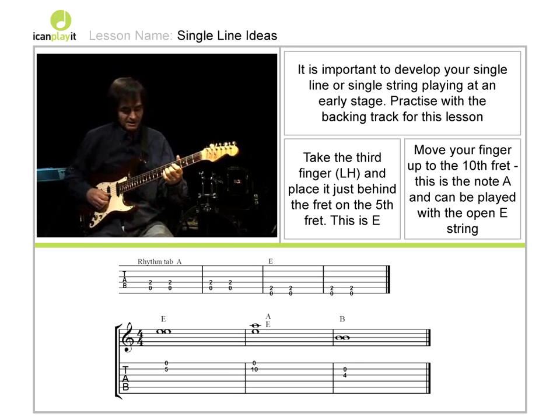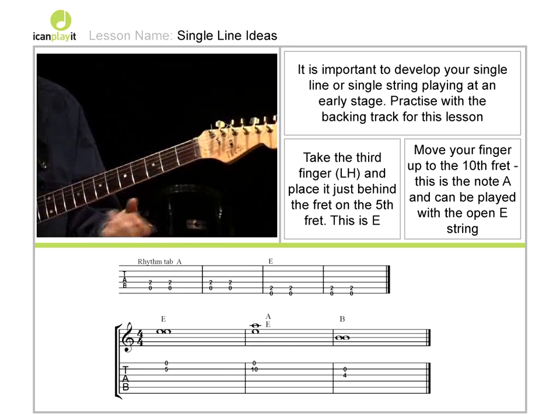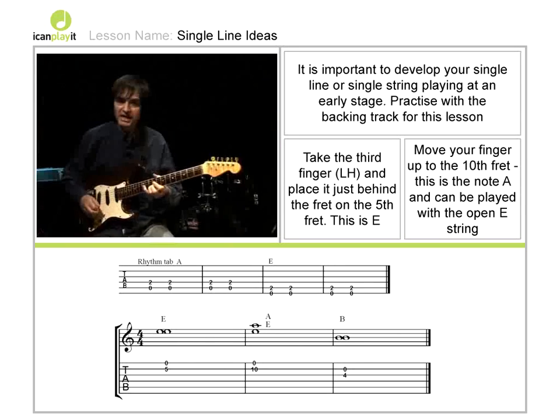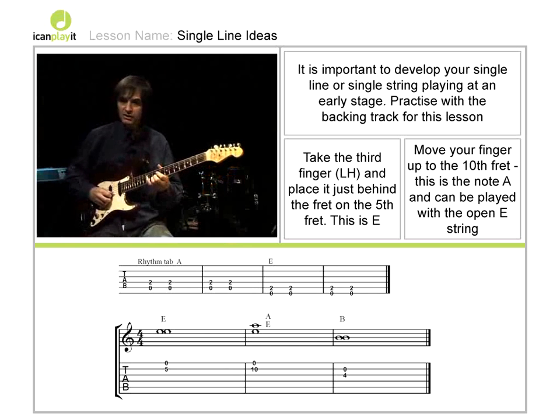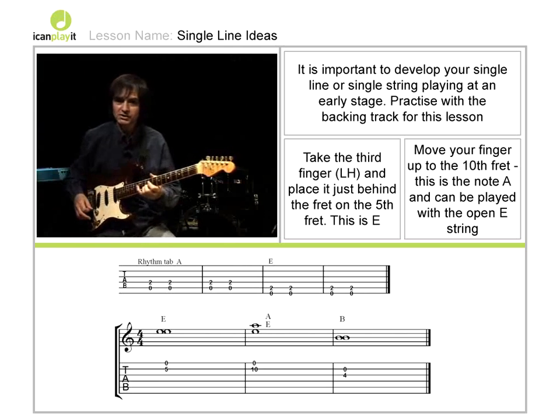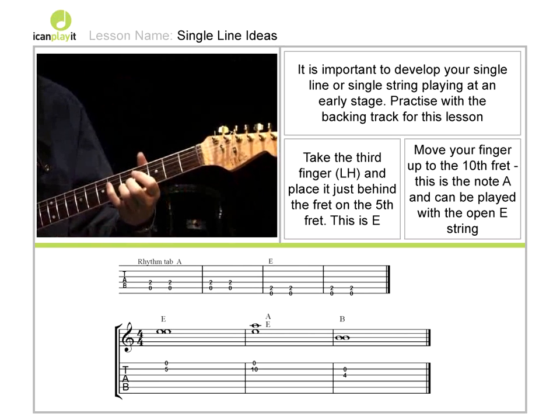We can then take that idea and shift the third finger up to the tenth fret, which gives us an A note. Again, we can play the open string. That may sound a little strange at the moment, but that's rock and roll for you. Back to the fifth fret.